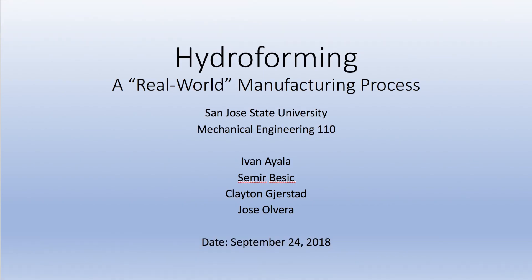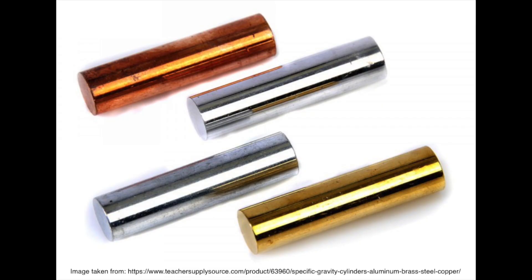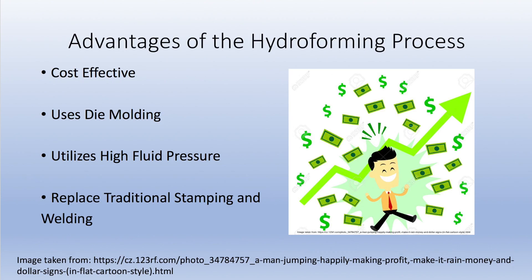Hydroforming is a process where metal fabrication is done by shaping of ductile metals such as aluminum, brass, copper, and stainless steel. The process is cost effective due to the type of die molding used by creating a highly pressurized fluid to form the metal.